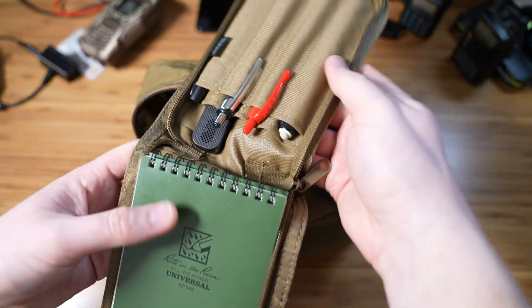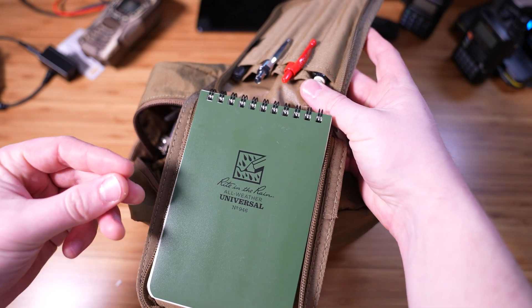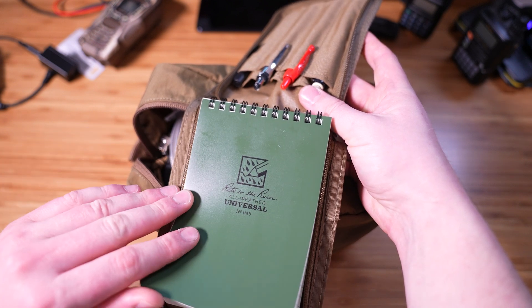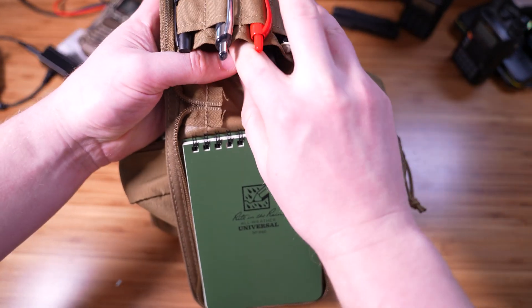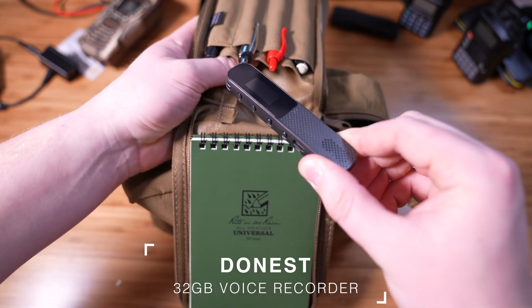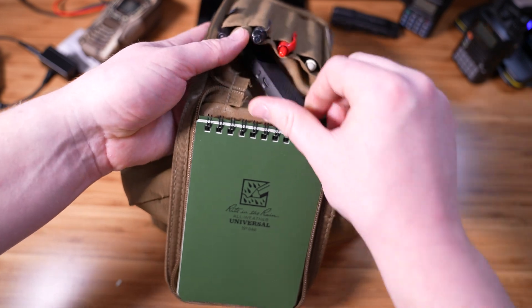Opening it up, you have a few pens and the Write in the Rain notebook. I'm not a crazy fan of Write in the Rain because I don't like how the paper feels, but in an emergency I'd rather have paper that is great in all conditions than terrible paper. I also have a small little recorder that I use to either document my QSOs or my communications over my amateur radio, or any notes that are very important to remember.